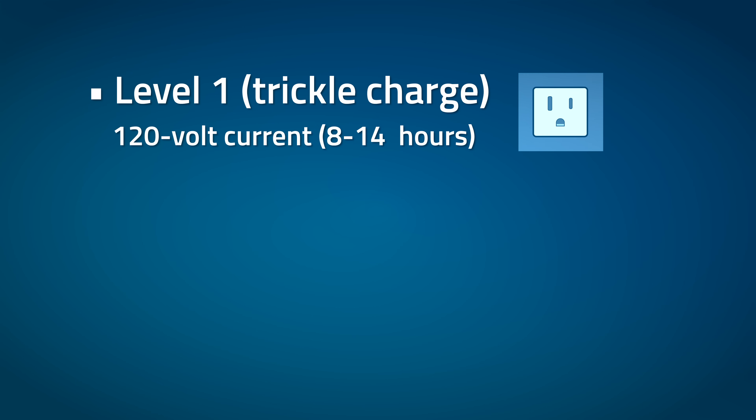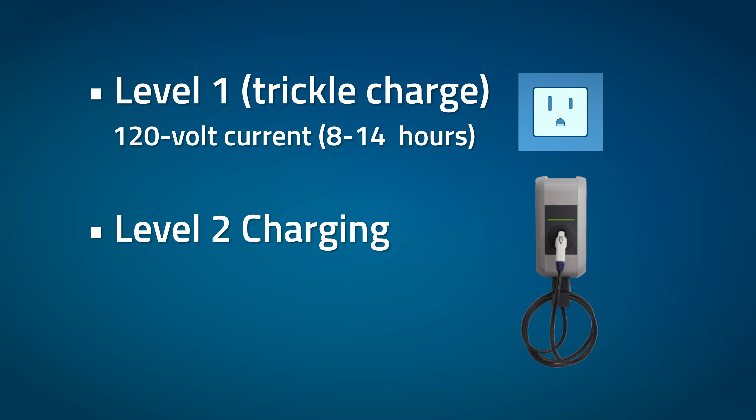When you're using a Level 1 charger like the EVSE that comes with your car, it can take upwards of 12 hours to get a full charge. If Level 1 isn't fast enough, the next option is to install a home charger in your garage to get Level 2 charging speed. Public chargers you see when driving around are also Level 2 chargers — those run off 240-volt current and will charge your car twice as fast.